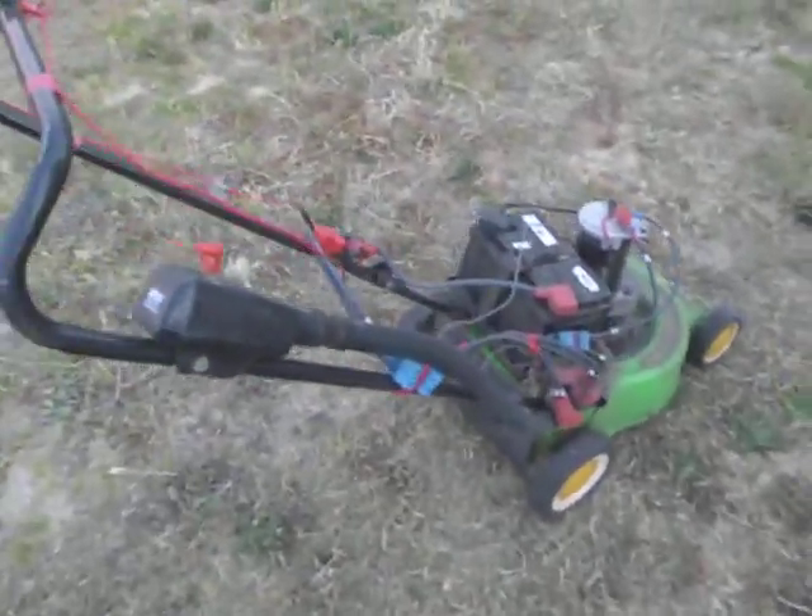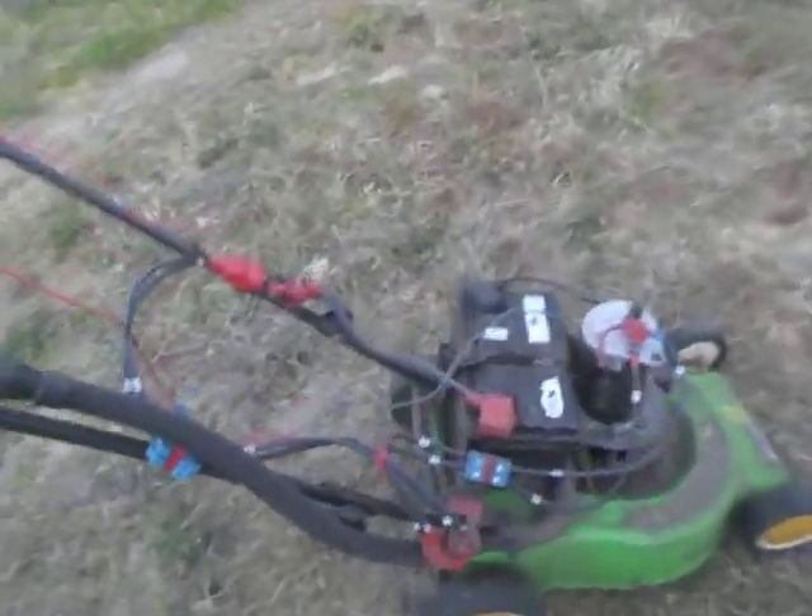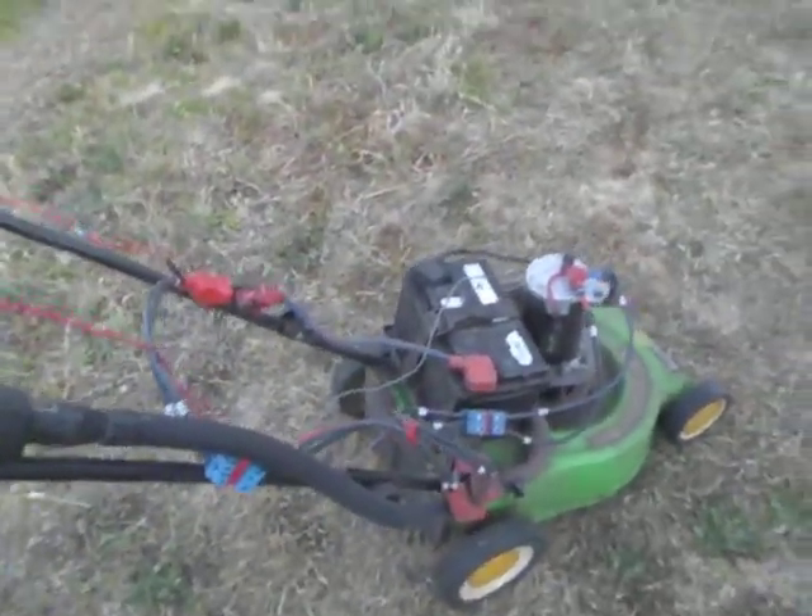Hi, it's Crazy Owl from ElectricCarConversionBlog.com. And how does Crazy Owl mow his lawn? Well, obviously, with a half-baked electric mower.